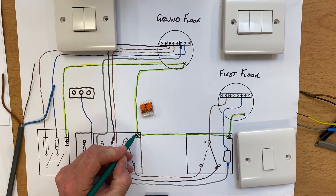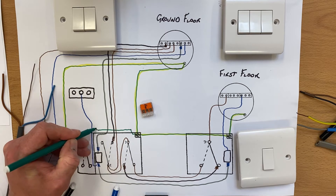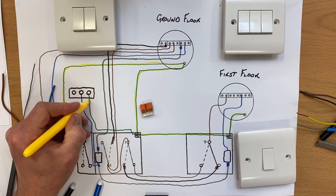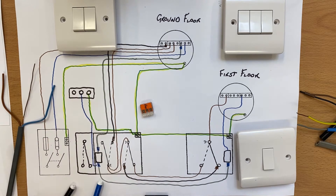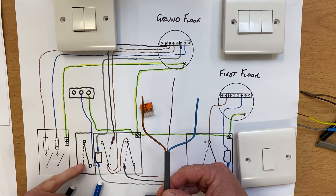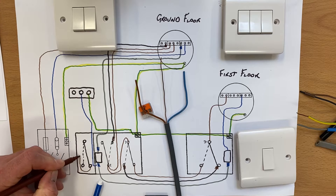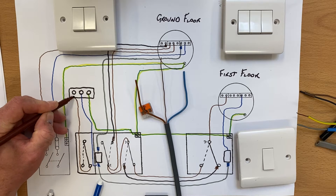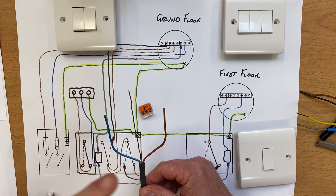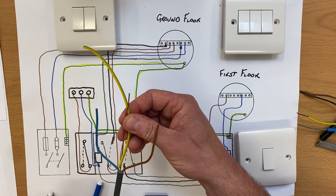Let's bring our CPC across — I'll move the switch out slightly to make it easier — and the CPC will go up to my outside light. I'll mark that one in yellow to indicate it's a CPC. Then we're going to have a brown conductor which will be our switching line, going either to L1 or L2 — it doesn't matter which. So our brown conductor goes from here up like so, meaning we've got our twin and earth cable bringing up the neutral blue conductor, switching line brown conductor, and our bare conductor covered in green sleeving CPC to our outside light.